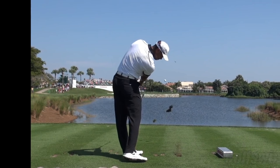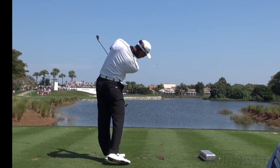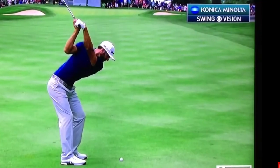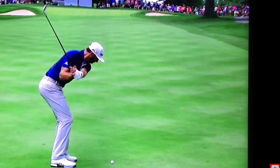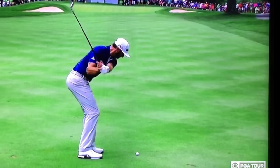Bottom line is amateurs would at this point typically be straightening up their spine angle. Same position as Lucas — ball is gone, club has exited left. Completely stable, all the way through. And one more — DJ is an excellent example of maintaining that spine angle.